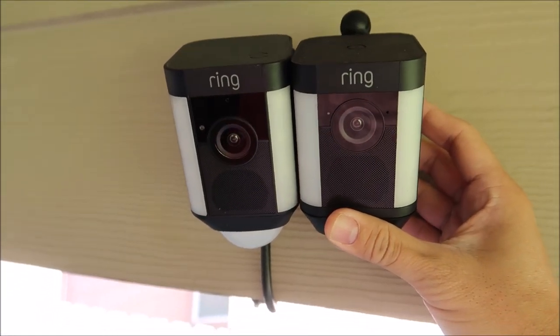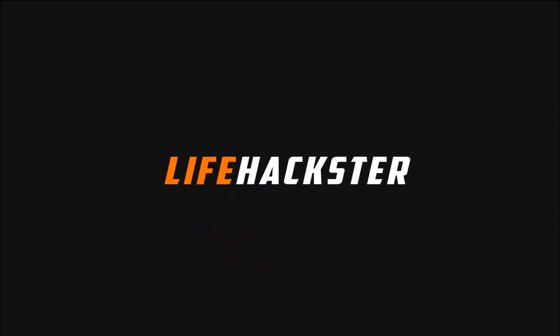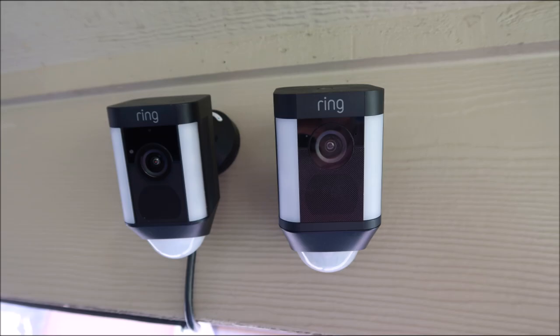I really thought they were the same — which one is better, do you think? Hello guys, Life Hackster here. Today we will compare the two Ring Spotlight Cameras that I have: the wired version and the battery version.